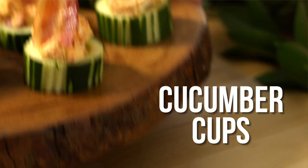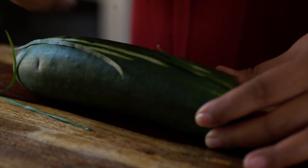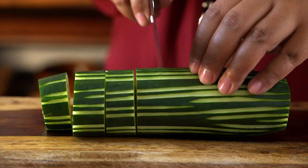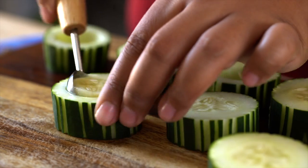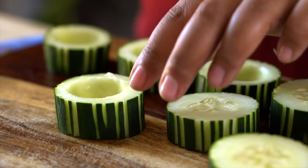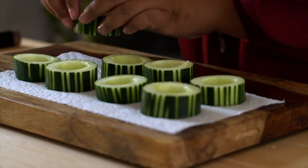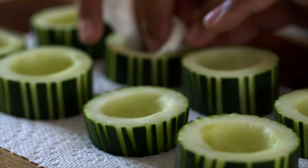First up, some easy cucumber cups. Take similar sized cucumbers and shave off some of the peel, then cut them into wide rounds. Grab a melon baller and carefully scoop out the middle. Now since cucumbers get really watery, place them on some paper towel and also dry the inside. The choices for the fillings are endless, but here are my two favorites.